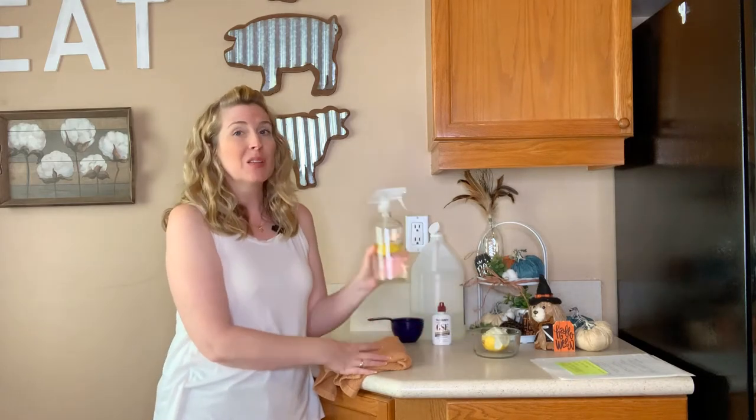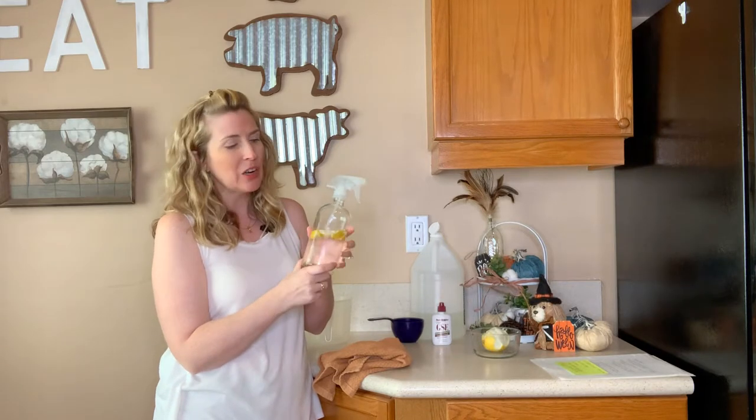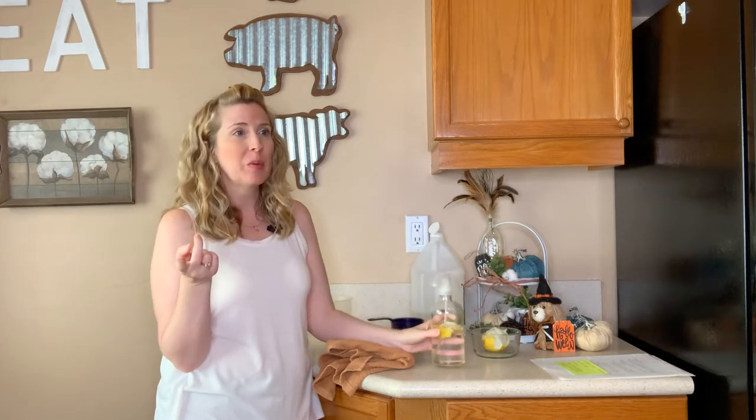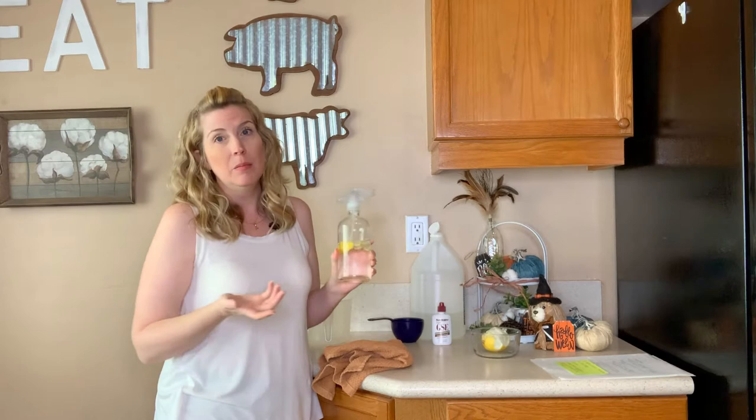That's basically how we're making this pet-safe, non-toxic all-purpose homemade cleaner. I do have another recipe for a different all-purpose non-toxic pet-safe household cleaner — link is in the description below. That one you do not have to ferment for three weeks; you can use it right away. I personally use both.